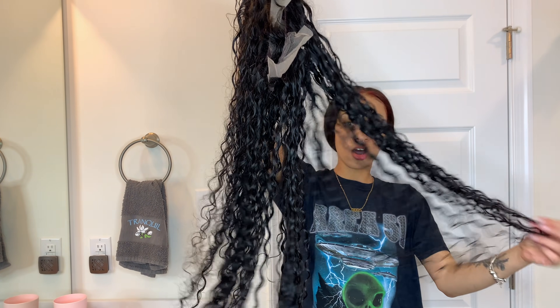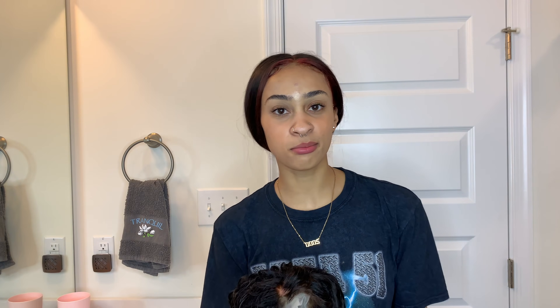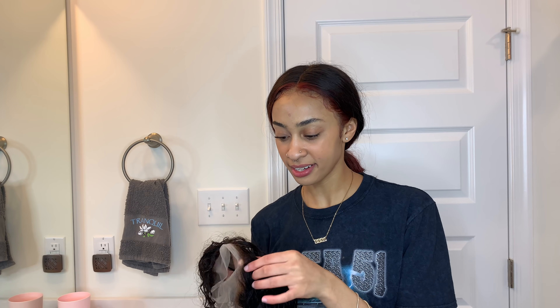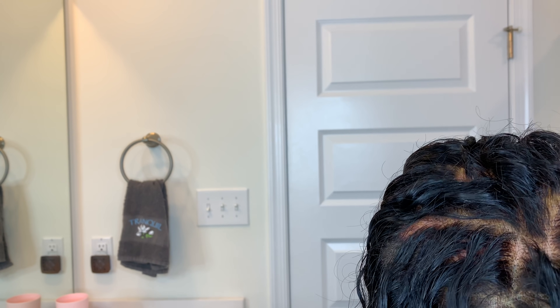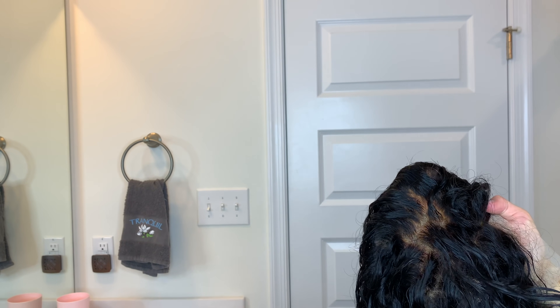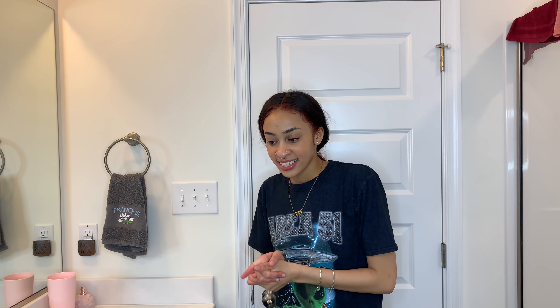This is the wig all washed. I did get some bleach on the hair — that did happen, I knew it was gonna happen, I saw it coming. It's okay, it's fine. Look at that — that looks like scalp. This is why you bleach knots, guys. That's why you do it. Now that that's done, I'm gonna let it air dry. While I let that dry, we're gonna go ahead and get my head prepped.